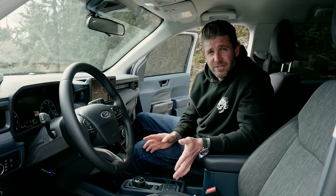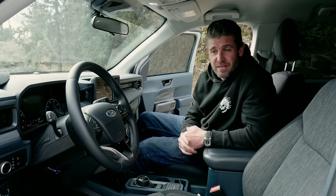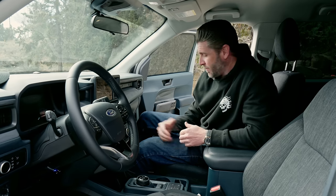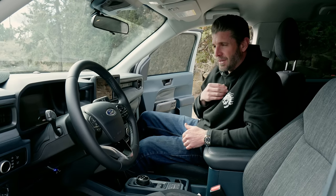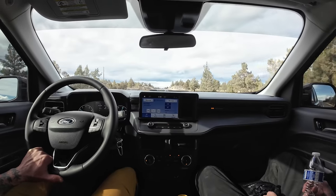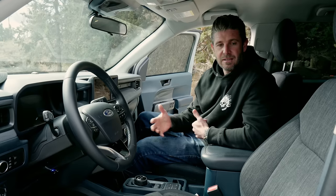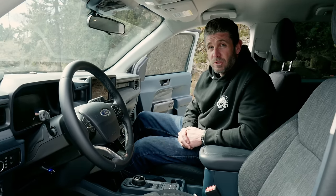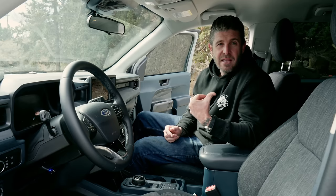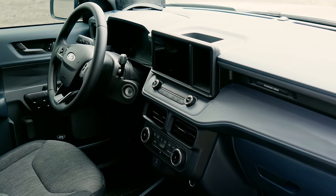Moving into the interior — apologies, it's a little dirty, but we've had some inclement weather here. I've spent a lot of time in Tacomas, and being a mountain biker, it's hard to not know a bro with a Tacoma. Comfort-wise, the Maverick takes the cake a little bit. The seat feels like it's a little bit higher off the ground — Tacomas have kind of a really low seated feeling where your legs feel like they're sitting out. The comfort of the seats is probably a little bit nicer as well. And surprisingly, for how small the truck is, the cab itself — leg room, width, all that sort of stuff — is really close to the Tacoma in some dimensions.